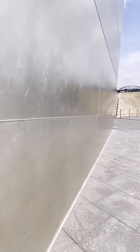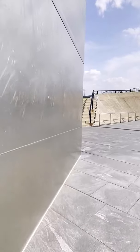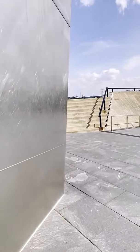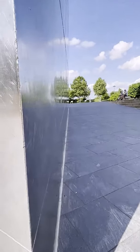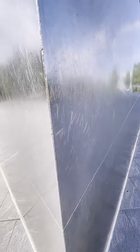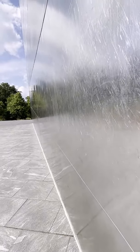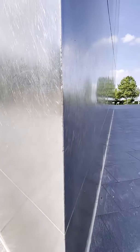Coming all the way down here, it's at a point, and then it goes back that way. So it's actually a triangle base — that's something I wouldn't have expected. You always expect something like this to be a square, but it's not — it's a triangle.